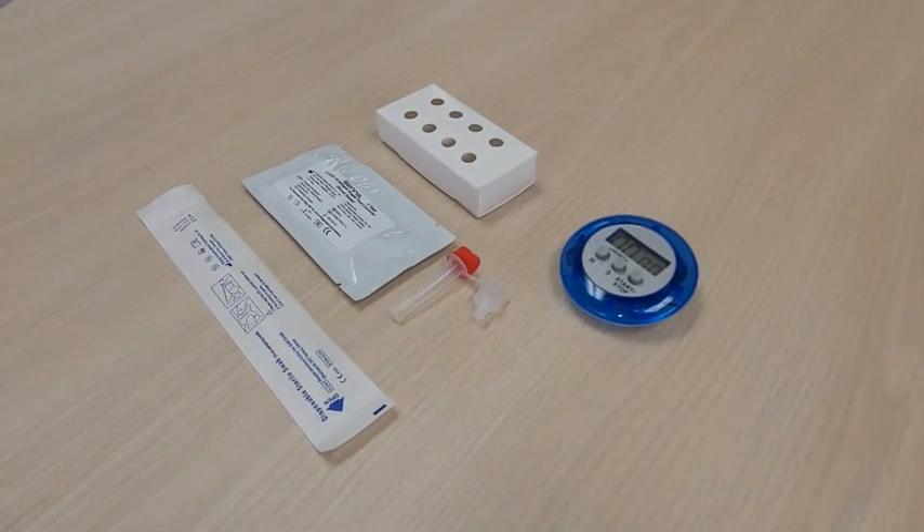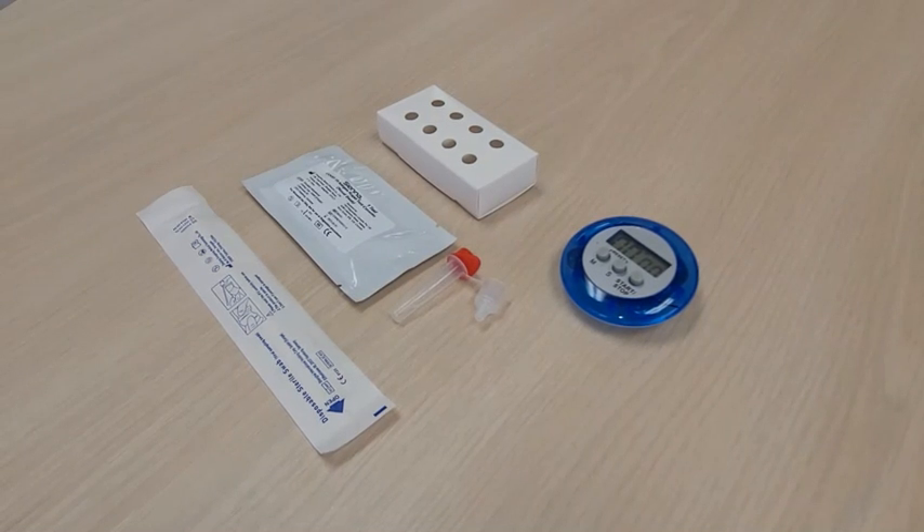Before you start, make sure you have the following items ready: the Sienna COVID-19 Antigen Rapid Test Cassette.